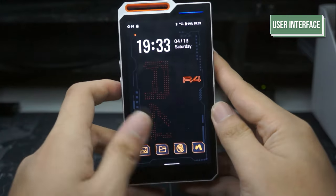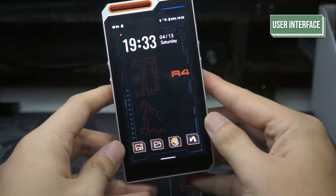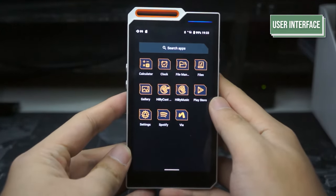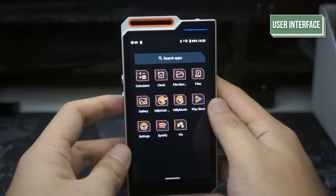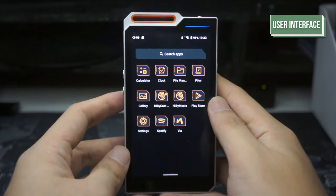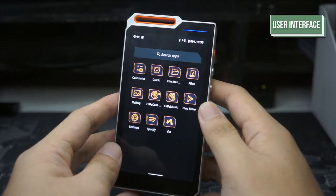On the home screen you can find the photo gallery, the file manager, Hiby Music, and VIA browser. Sliding up, you can find basic apps such as the calculator, clock, file manager, files, Google Play Store, and settings, as well as Hiby-specific apps like Hiby Cast and Hiby Music along with the VIA browser.